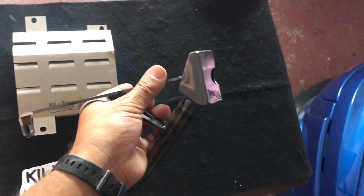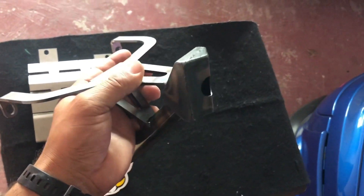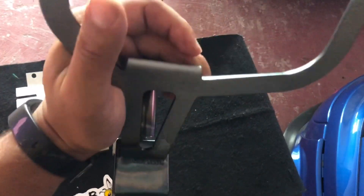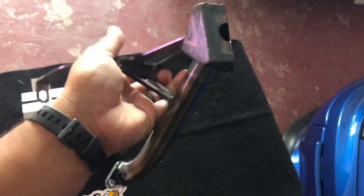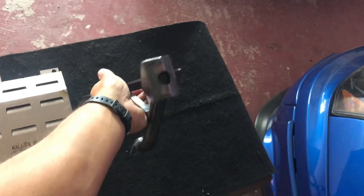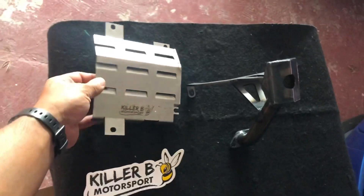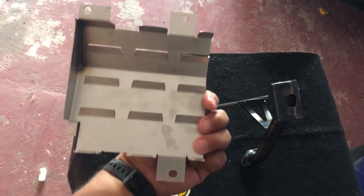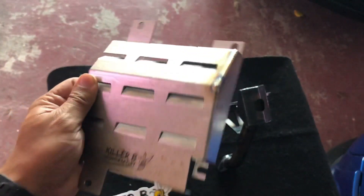And here's what I was talking about — see how it is. So you can always grab oil — that's good. Look at these welds though. God damn, look at these welds. And this is the baffle — Killer B. It's awesome.